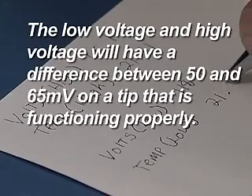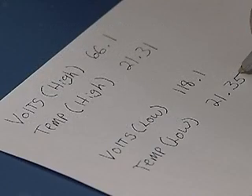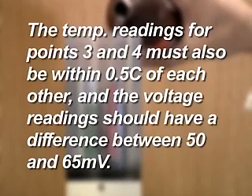The low voltage and high voltage will have a difference between 50 and 65 millivolts on a tip that is functioning properly. This gap will shrink as the sensor tip ages and becomes less sensitive. If it falls outside of the 50 to 65 millivolt range, it's time to replace the tip. If you're performing a three-point calibration, the third point is with the high standard at a temperature close to the expected water temperature. The temperature readings for points 3 and 4 must also be within 0.5 centigrade of each other, and the voltage readings should have a difference between 50 and 65 millivolts. The Ion sensor is now calibrated.